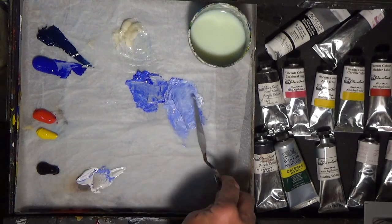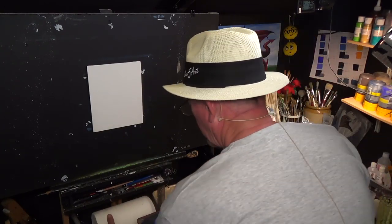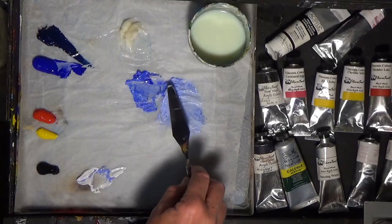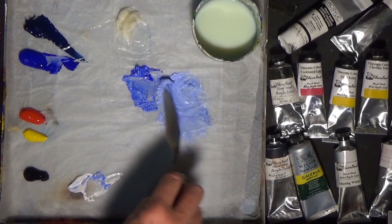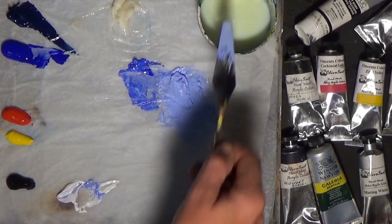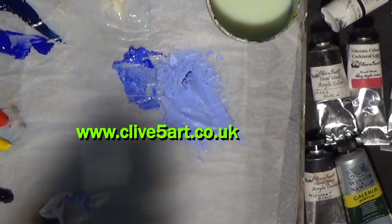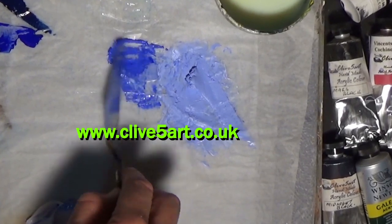This is going to be quite an abstract-y type of painting — not so detailed. I'm just going to get a little bit of kitchen roll. Get a little bit of that thickening gel just on your palette knife and mix that in. Watch how quickly the paint goes thick — be careful not to use too much or it goes a little bit thick. Just a pea-size amount is all you need.